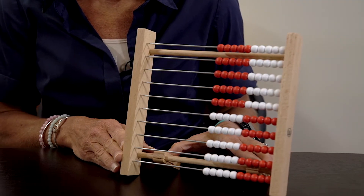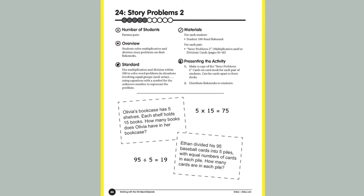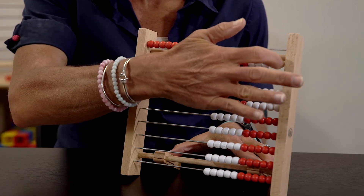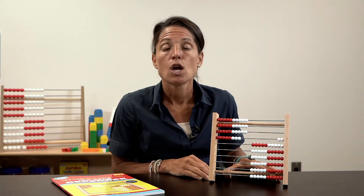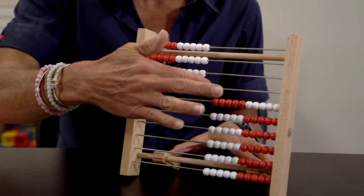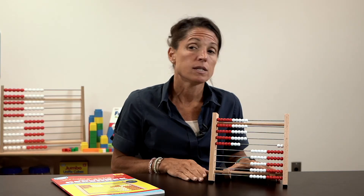The first one is "Show Me My Number," where I would say to students in a whole class or small group, "I have 38. Show me 48. Show me 10 more to get to 48."